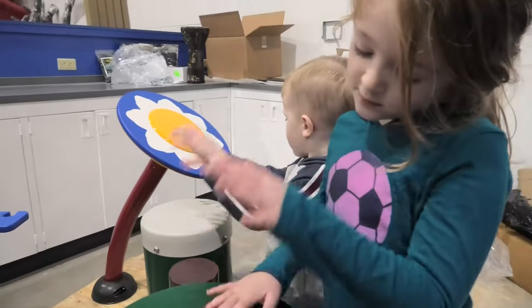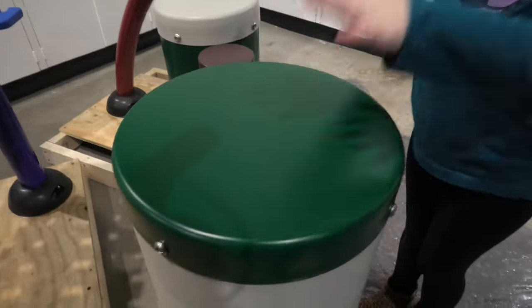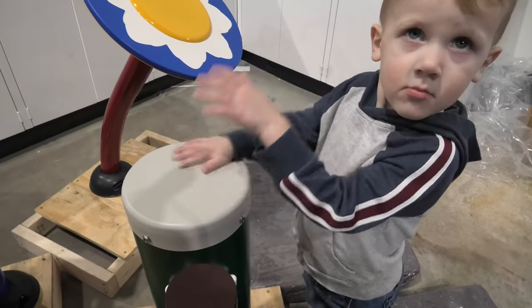The bongo drums can be played bare-handed or with a pair of mallets, which are optional. Creative thinking or just making joyful noise, they add more activities and more reasons to spend time and energy on the playground.